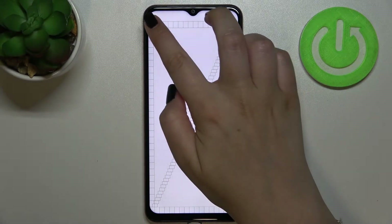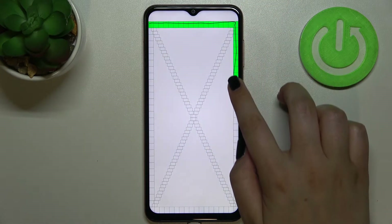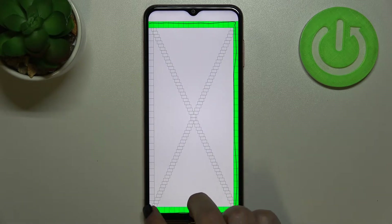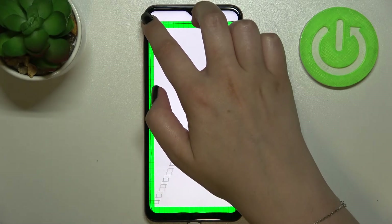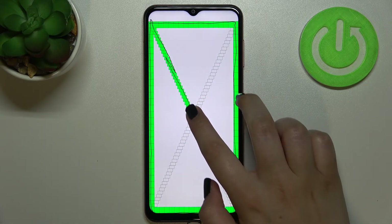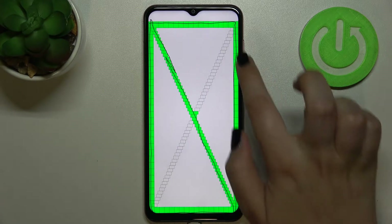Here we've got the touch test, for example, and here we have to draw lines across those rectangles on the edges of the screen. Thanks to this, if you draw the line and you can see that the square or rectangle changes color to bright green, it means that the touch in that place works perfectly fine. As you can see, it is working.